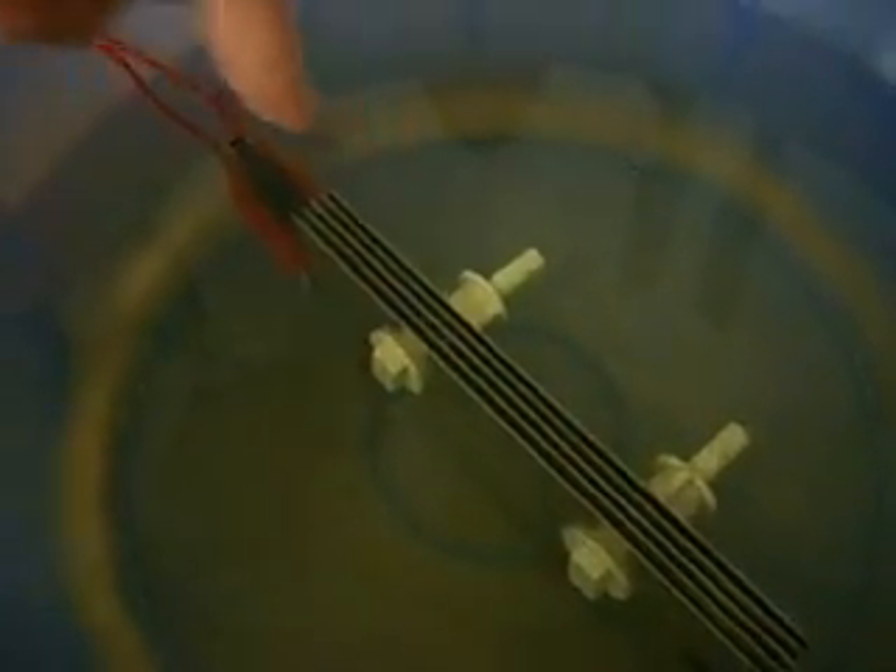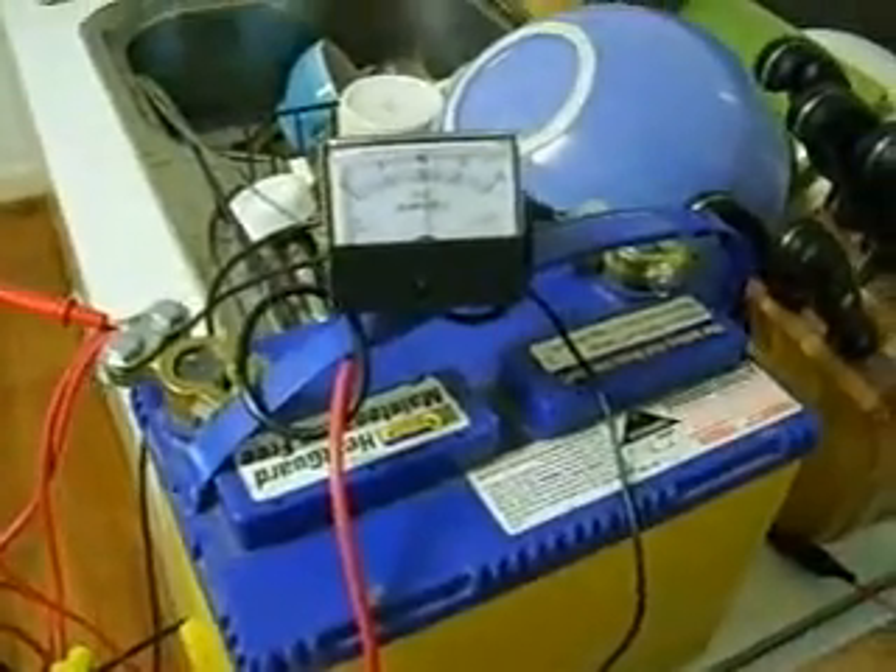I've just rewired this again so that now the positives are on both of the outsides. We're pulling 10 amps. You can definitely see the hydrogen is coming more out of the center than evenly across the whole plate. It actually seems like this configuration is putting out slightly less than the other configuration was, but that's just a guess.